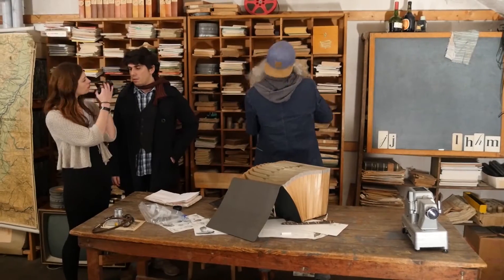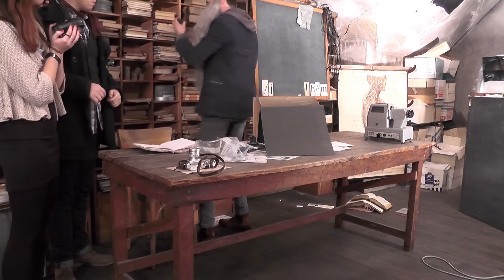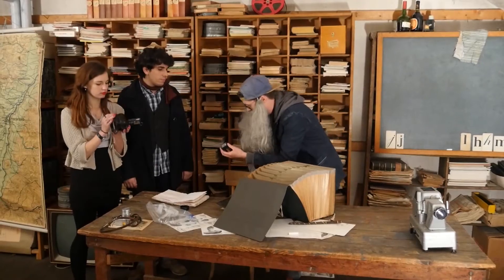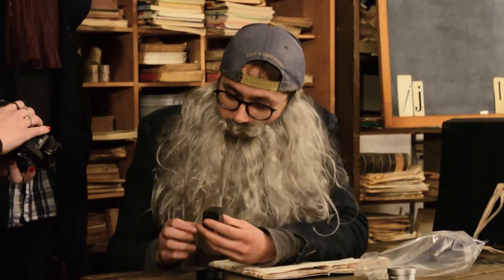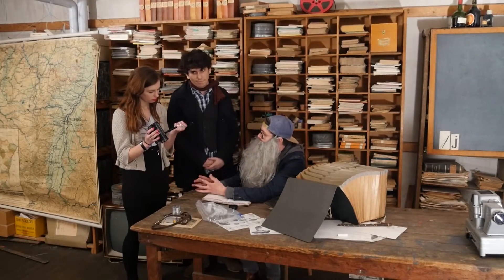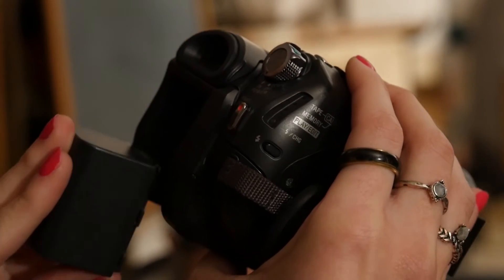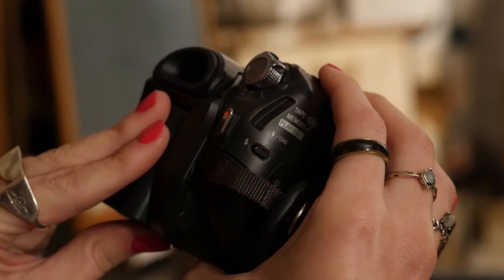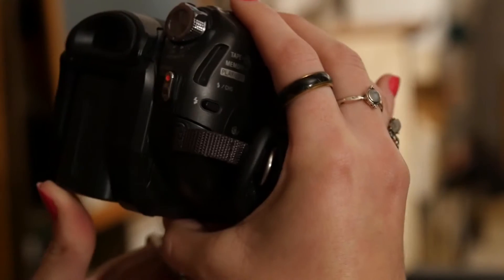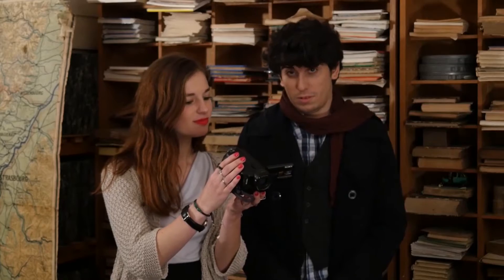Où est-ce que je l'ai rangé ? La coquine est là ! Elle s'était cachée, elle avait peur. Alors ça, c'est ce qu'on appelle une batterie. Une batterie — il y a là-dedans l'énergie que les moldus ont créé. Si mon petit, tu la glisses à l'arrière de la caméra, dans la petite fente, ça devrait fonctionner. Voilà. C'est magique !